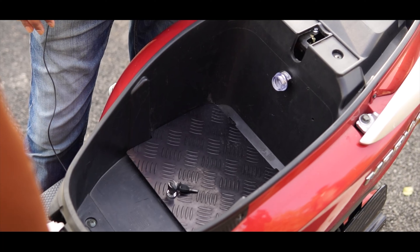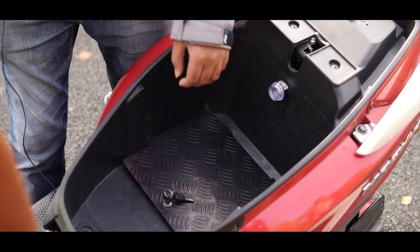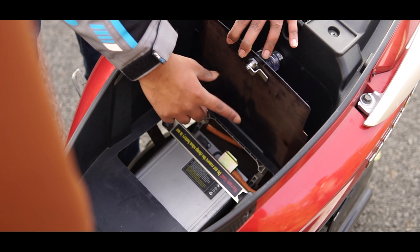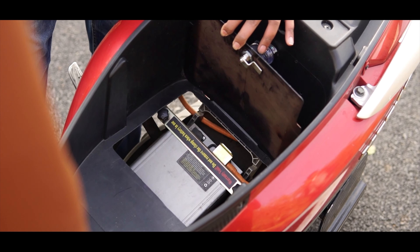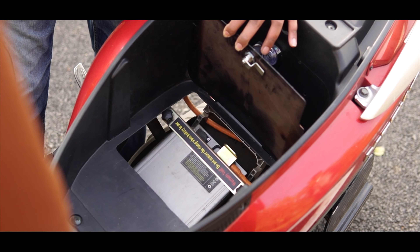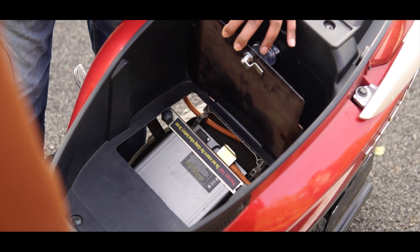The coolest part about the scooter is that the battery is removable. You can remove it like this — unhook a couple of screws and take it home and charge it, then get it back the next day. It's going to be very convenient, especially for people who are living in apartments where it's not convenient to charge the bike directly.